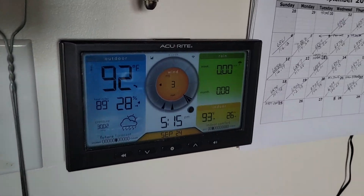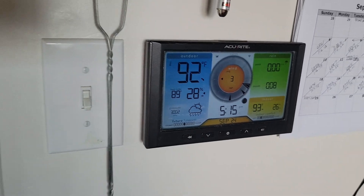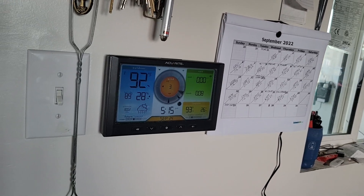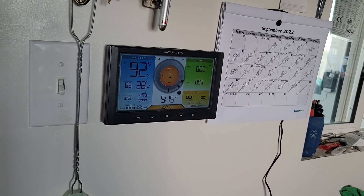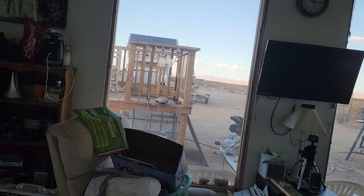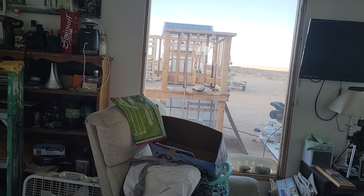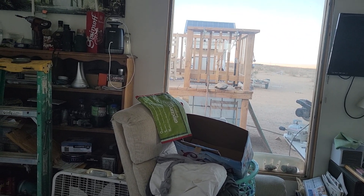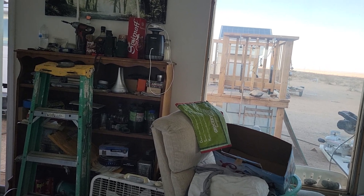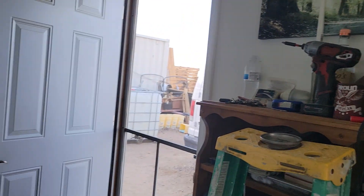Look at the temps for today — oh my gosh, it was almost 100 degrees today. I've had things running all day long trying to keep it cool while I was working. So anyway, I'll be working on a big cleanup tomorrow, get everything put away, and move on to the next project.